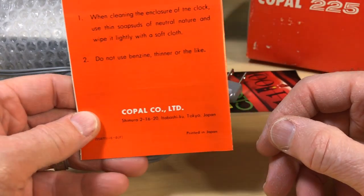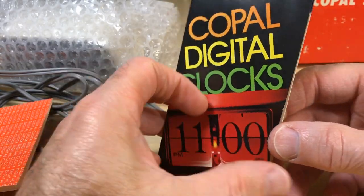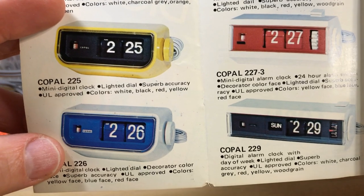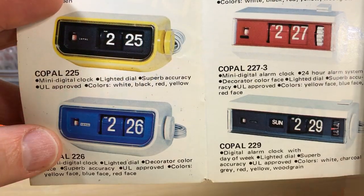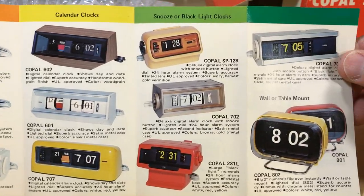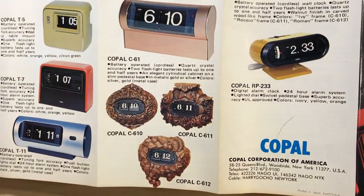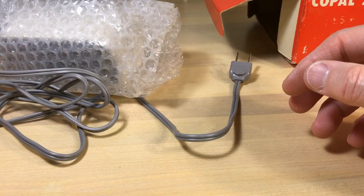It says make sure you use soap suds of neutral nature — I wish a lot of people had done that, as you can see there are a lot of scratches on some clock faces. Now, Copal digital clocks — you guys have seen this before — very famous, beautiful brochure. There's our 225. It says it came in white, black, red, and yellow, but here on the box it says 'off white,' which I thought was kind of curious. It's not white, it's off white. Nice collection of clocks here — a fortune in clocks. So far so good, looks like a new in-box to me.